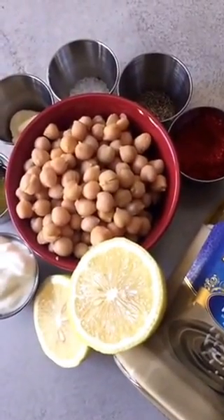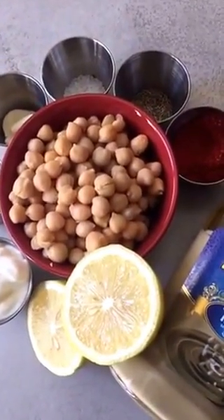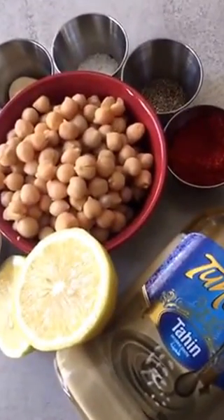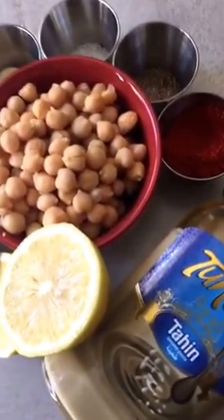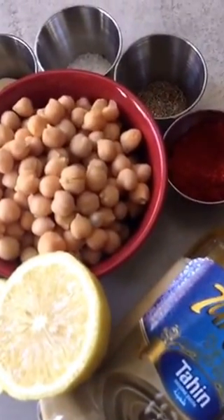Hello, how are you doing? Welcome to the kitchen. We are going to make hummus with tahini, which is sesame paste. The word hummus means chickpeas, funny enough.